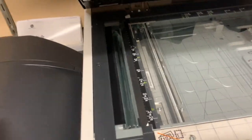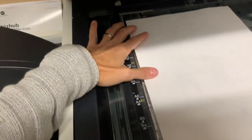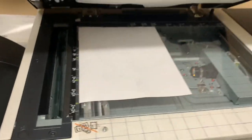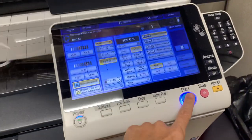Then I'm going to take my photocopy that has the microns and line that up on the top left corner. Everything's lined up. I'm going to close my lid — this is hanging out, that's okay — and then hit start.